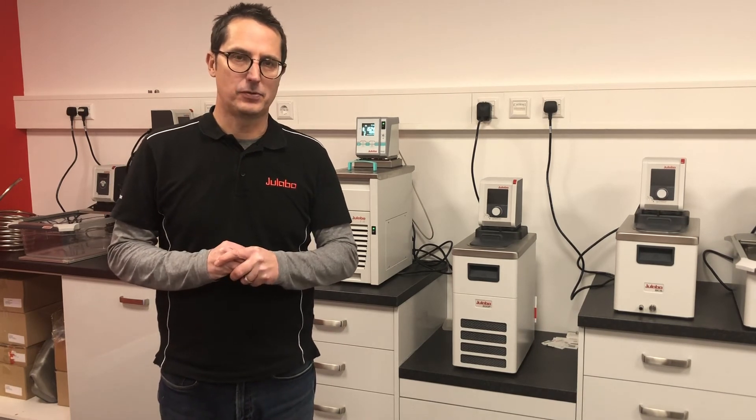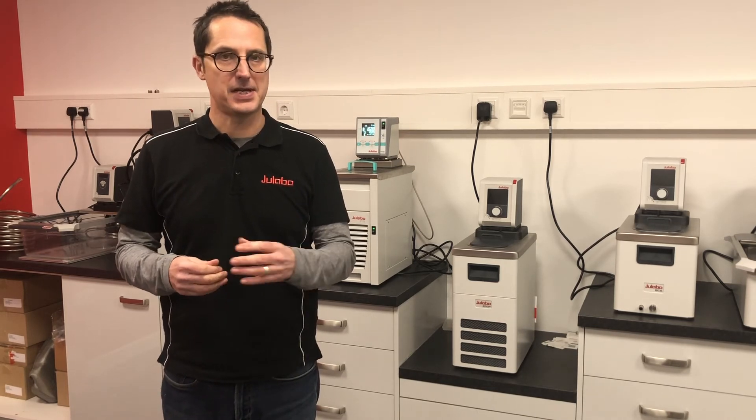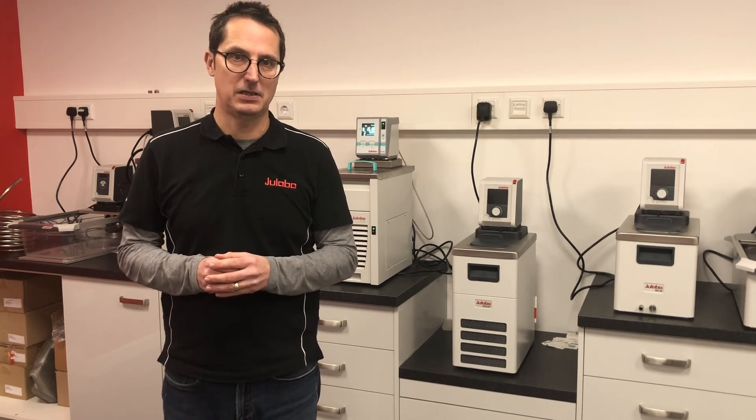If the air flowing through your system is correct, then we may ask you to carry out a simple test to help us further. This test checks that the fan behind the condenser fins is working correctly.